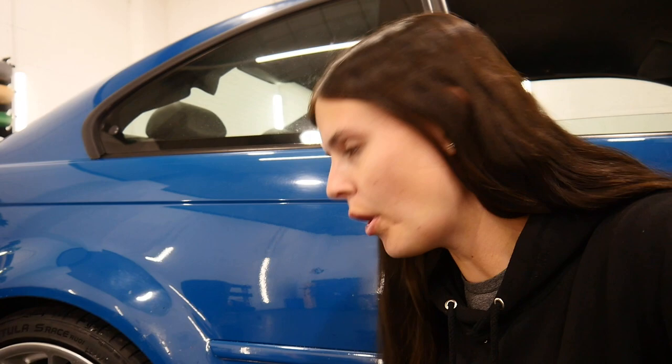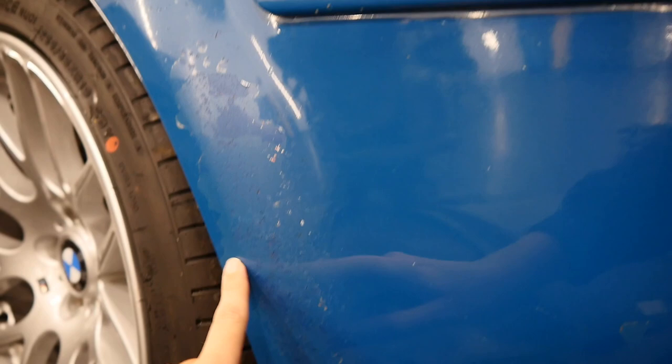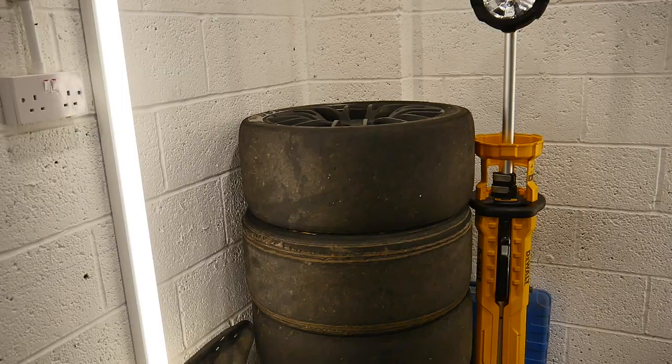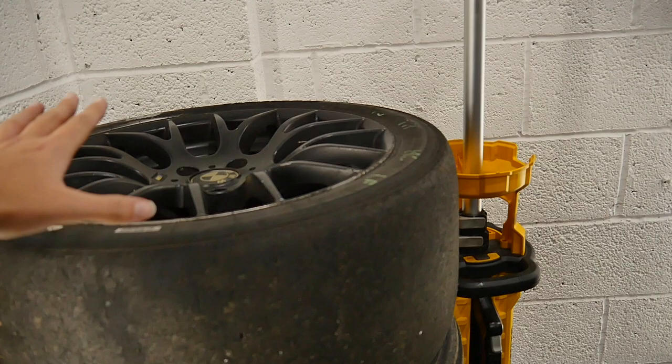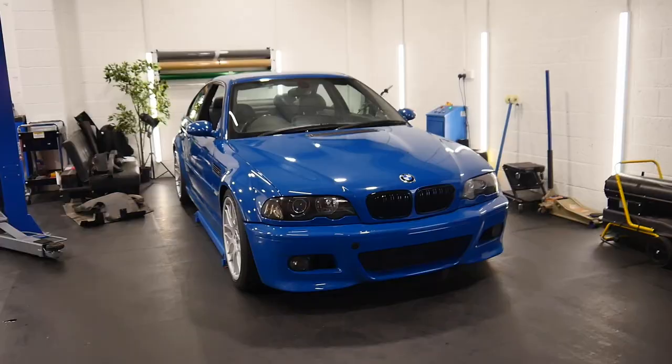A lot of you in the last video wanted to see the paint damage. This is the worst bit — a lot of lacquer peel, it does not look very nice. We just need that touching up and some other little areas. The one thing to come off the M3 is these tyres and alloys, so if anyone wants them just give me a shout. Absolutely loving the look of this now.